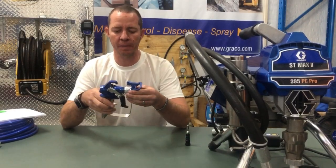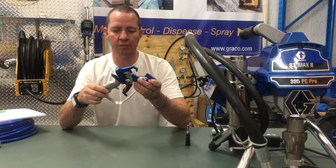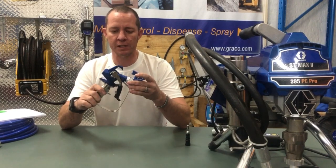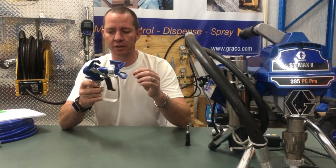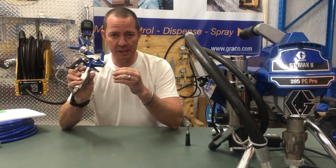Hi guys, Inch from EDS Construction. Now here's something special. It doesn't often come along that we find a gun that had the contractor in mind. This contractor gun is a brand new contractor gun. It's been launched this year from Graco. It's the Contractor PC.